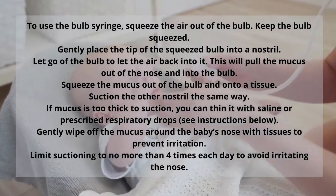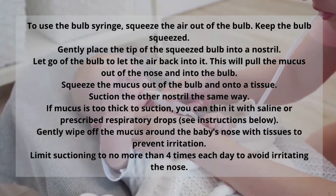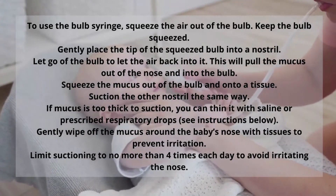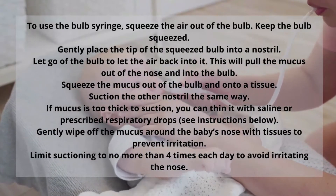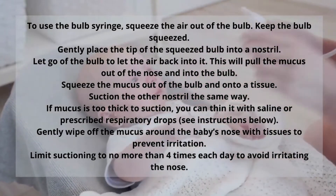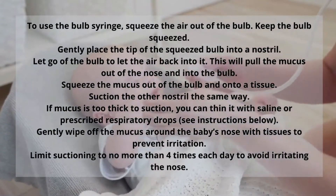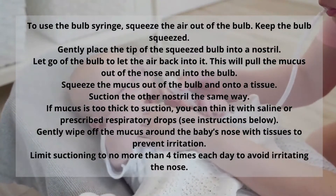You're going to squeeze the air out of the bulb, keep the bulb squeezed, and then gently place the tip of the squeezed bulb into the nostril. Let go of the bulb and let the air back in — this will pull the mucus out and into the bulb. You're then simply going to squeeze the mucus out of the bulb onto a tissue. Suction the other nostril in the same way you did the first.